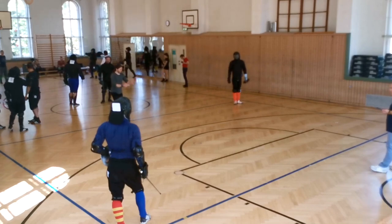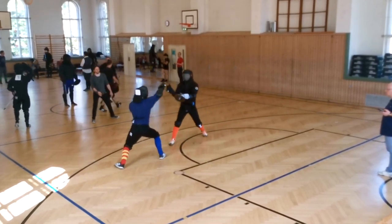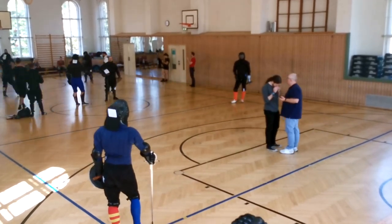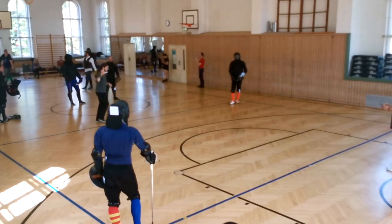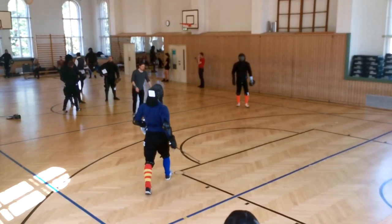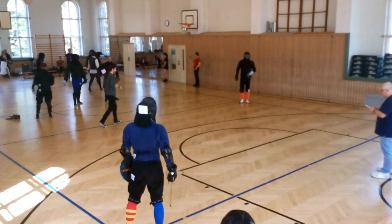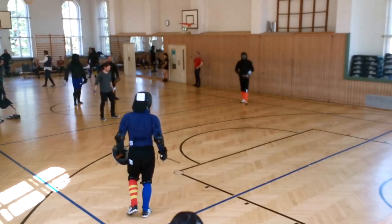My next opponent is Koneos, whom I know quite well from the Berlin buckler bouts. I know he really strives for the strata — the place in the binds where he really focuses a lot of his training — so I don't want to give him that situation at all if I can help it. Personally I'll go for quick beats to the blade and then strike around while he's still engaging with my reverse. Another really important thing to deny your opponent's strata is good footwork: I make a couple of big blows that he thinks he has to block with the buckler, then feint myself around until I get the hand hit.